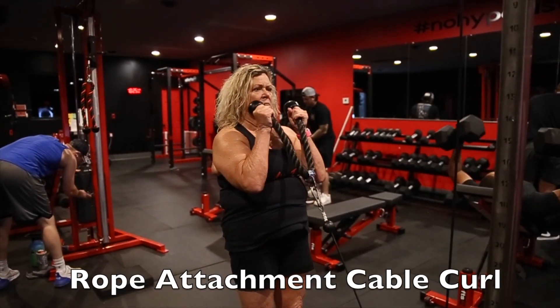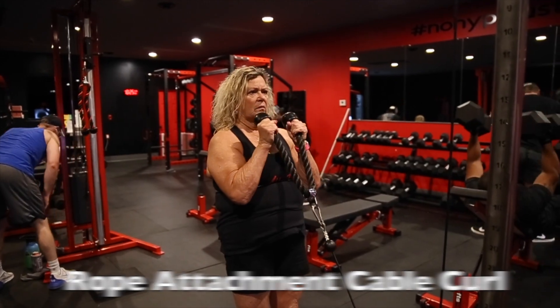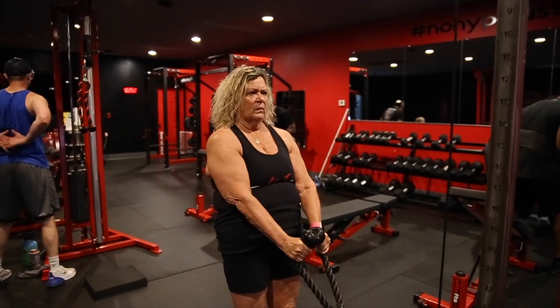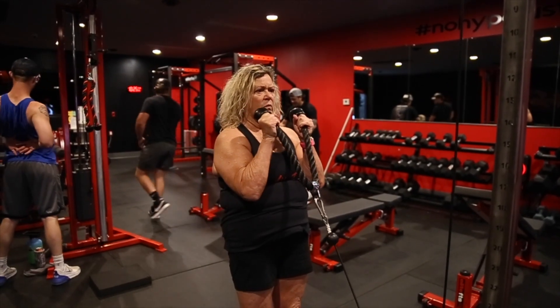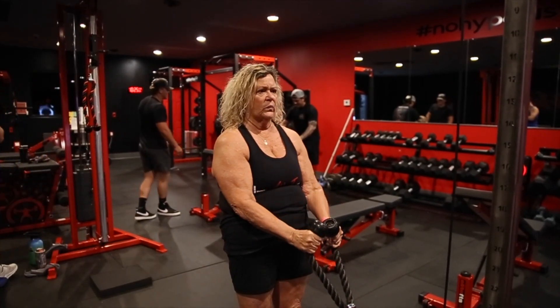We're moving into a rope attachment cable curl. This is going to be her bicep movement. We're going to keep your elbows tucked at your sides. You want to control it on the eccentric and squeeze your biceps on the concentric.